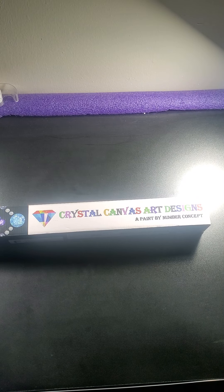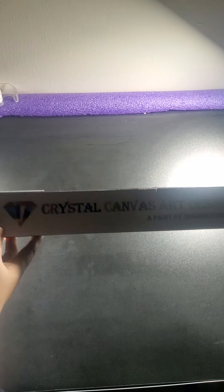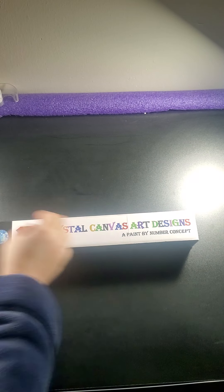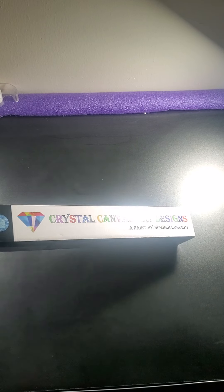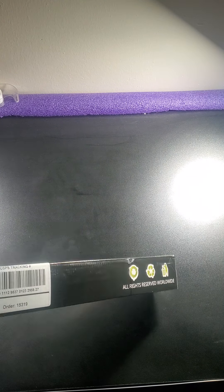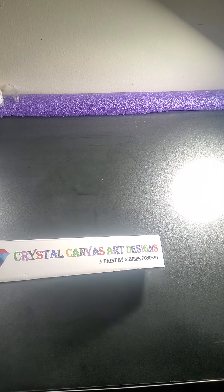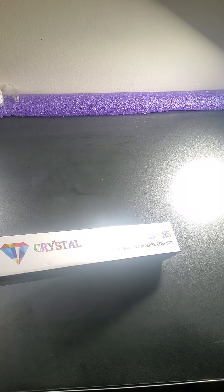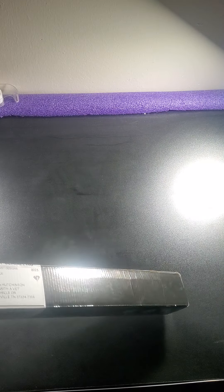We got a new unboxing from a new company, at least new to us — it's called Crystal Canvas Art Design. They are a Facebook group that you have to buy from. I saw this on another creator's site and wanted to check them out. They're supposed to be an all-crystal canvas using what they call special gems, so it's a little different from your regular diamond kits.